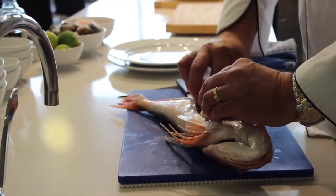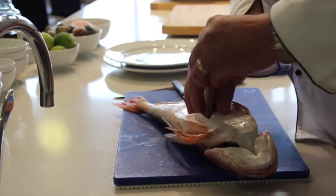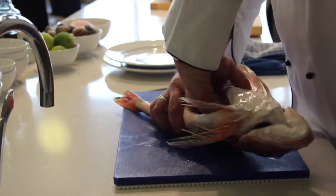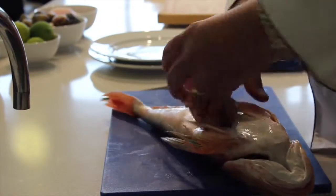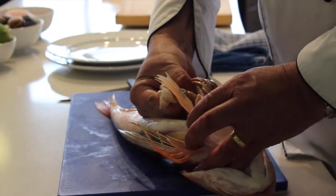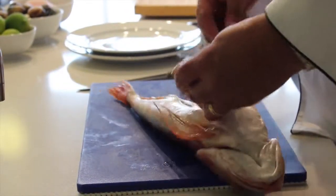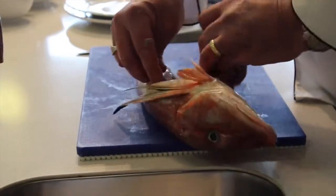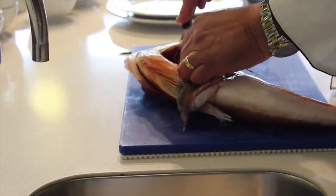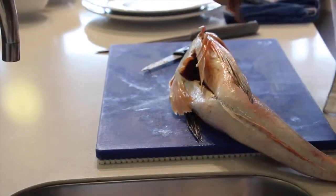I've just put the knife in there and it's basically removed where the gland sits and where the fish disposes of its waste. I'm using my hand just to get in there and lift the stomach away. It's quite important that you try to keep everything as whole as possible because you don't want the stomach puncturing. This is a really fresh fish, which is really great, which means there is no smell.